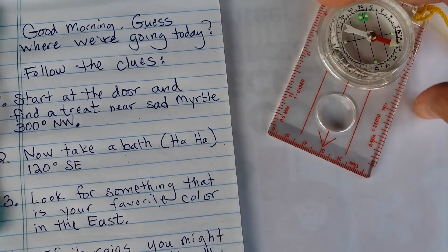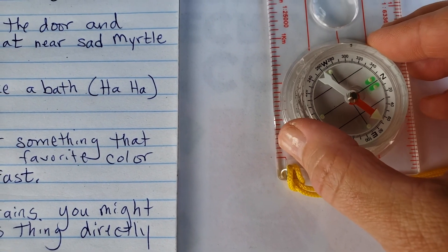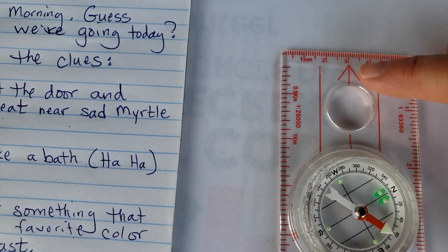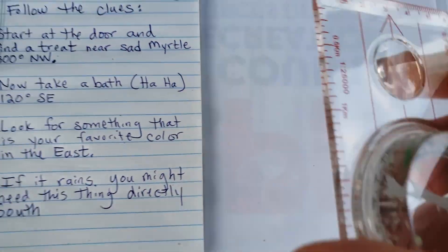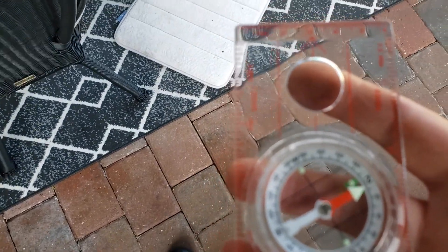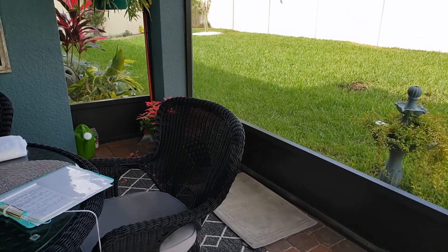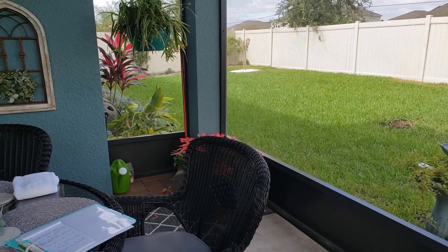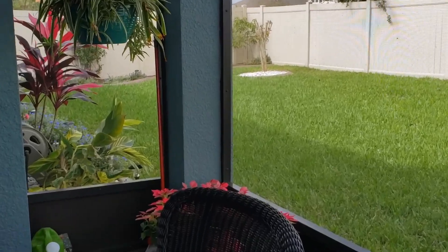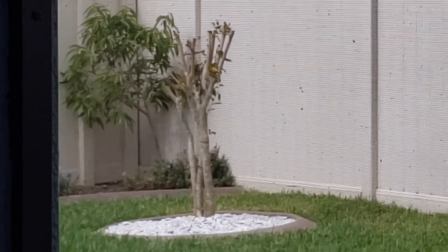Before I go over to the door, I'm going to get my compass set up — I'll spin my compass housing so that 300 degrees is lined up with the direction of travel arrow. Then I'll walk over to the door and turn so that Red Fred is in the shed. Something in front of me is 'sad myrtle.' I see it across the way — there's a sad little crepe myrtle that has had the top chopped out. We'll go over there and see if we can find our next clue.